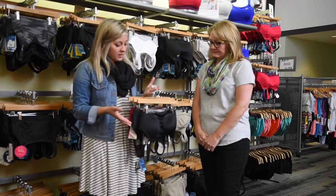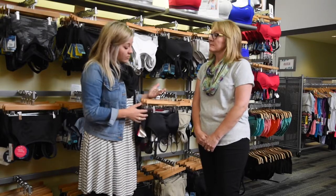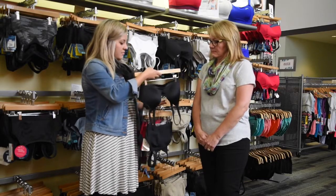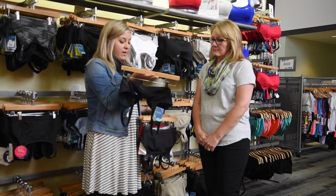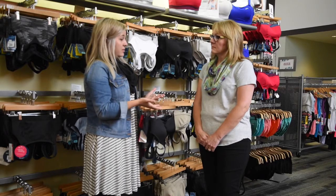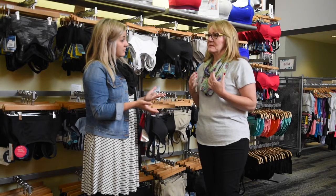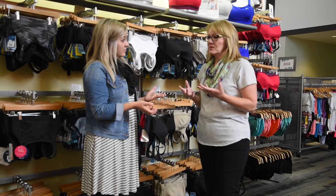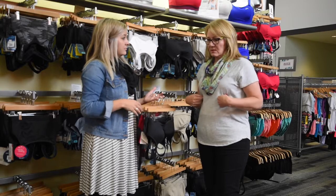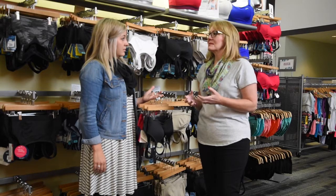So we have a few different options here for bras based on our conversation that might be a little bit more comfortable for someone who has had reconstruction. The Any Day bra has these nice molded cups. It does have the U-back as well, so that makes it a little bit easier to get on. And what did you like about the molded cups in particular? I feel like because the implants can shift, and also the structure that holds the implants in can be weak sometimes, a molded cup just makes me feel more secure.